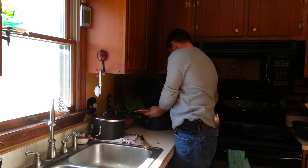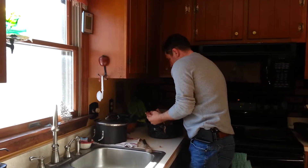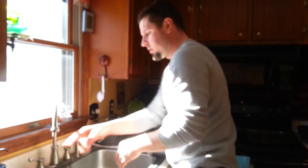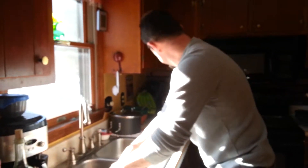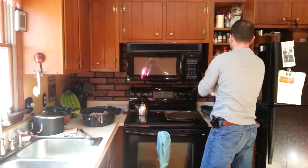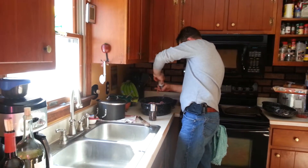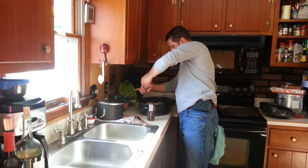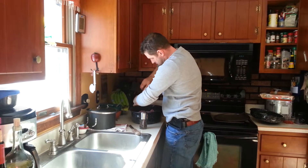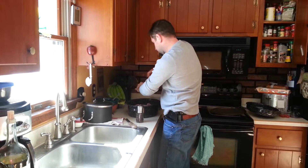We're just going to throw it in there. We're going to salt and pepper it as well. I folded it completely. I'm going to do some fresh sea salt and pepper, and I think I'm going to throw on a little bit of garlic. Preheated the oven at 350 degrees, and I'm going to let this roast for probably about three or four hours.